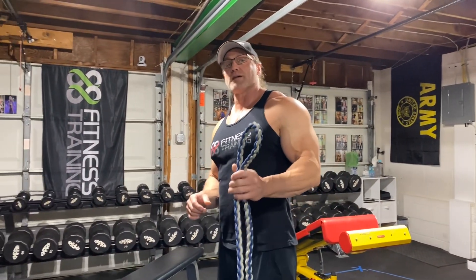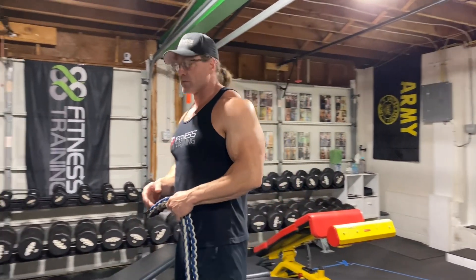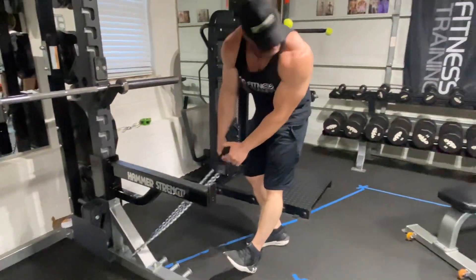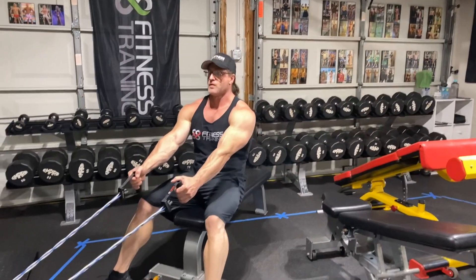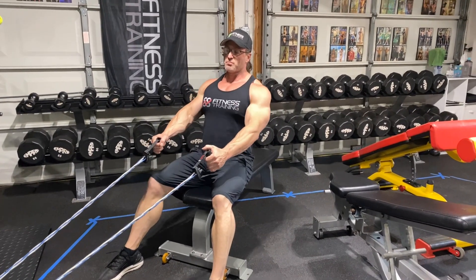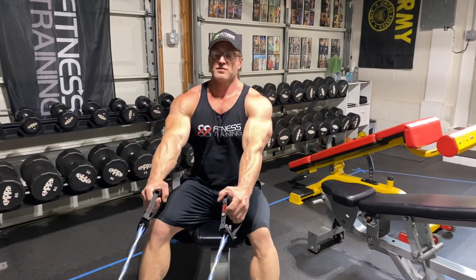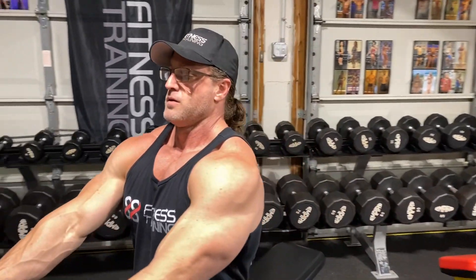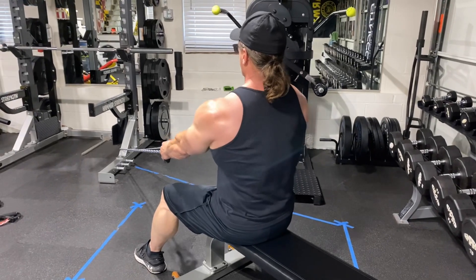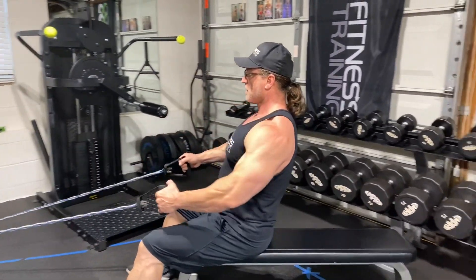The last exercise on your complete band back workout — we're going to do a low row. I'm going to sit on the bench; if you don't have a bench, it's okay to sit on the floor. In order to do a low row, you've got to find a low anchor. Sit here and you're just going to row to your legs, just like so. To help with mind-muscle connection, act like there's a pencil between your shoulder blades — when you pull back, you want to squeeze that pencil. See how my chest comes up and I squeeze in the back there. Hits a little bit of a different angle than the standing rows, hitting different parts of your back.